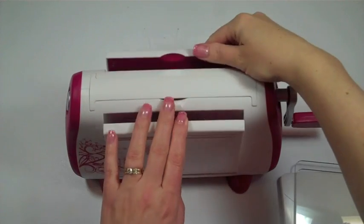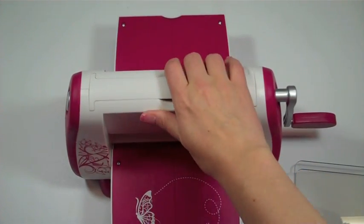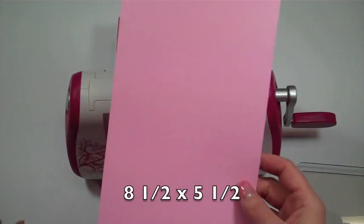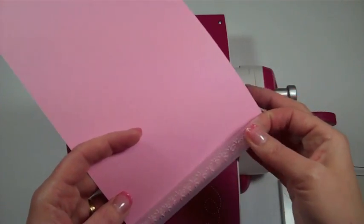The first thing I'm going to do is open my Cuttlebug, and that suctions it to my table so I can't move it. I'm going to pick my strip of paper — this is eight and a half by five and a half, we're just making an A2 size card — and I'm just going to use this strip on the very end.